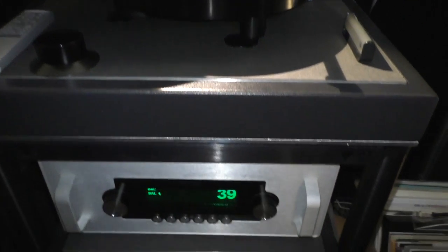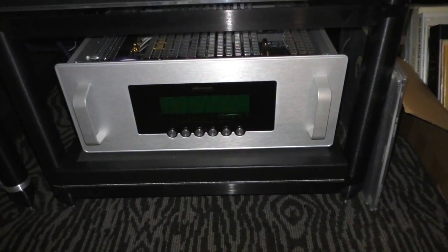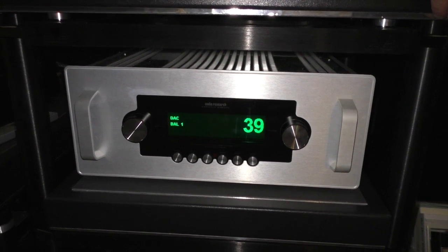It's feeding a new Reference Phono 3 on the bottom, which is turned off right now — that was introduced starting February this year — and then that's feeding a new Ref 6, which came out in December.